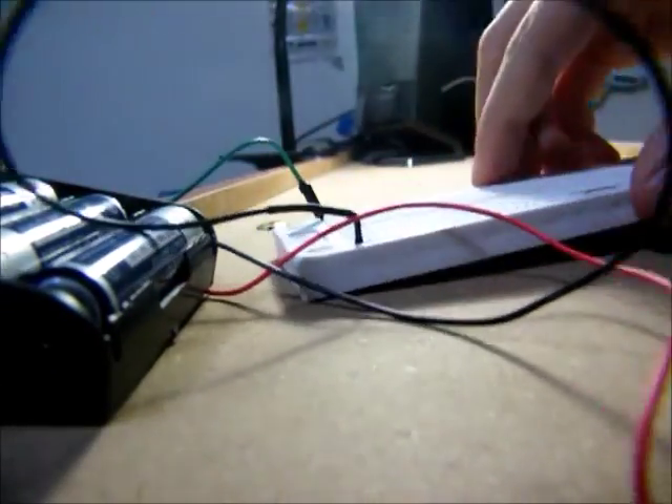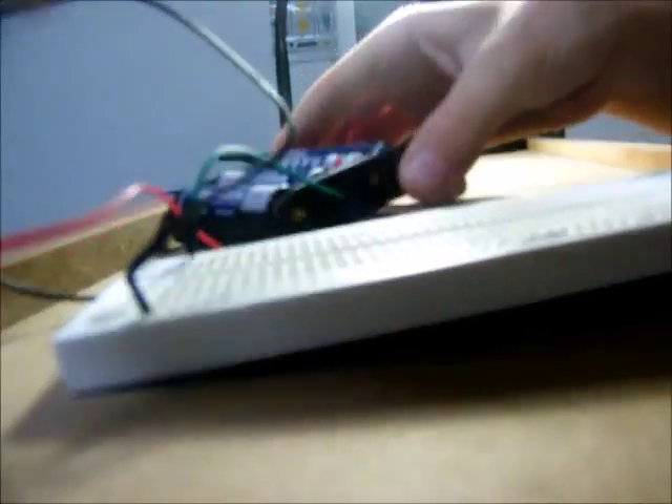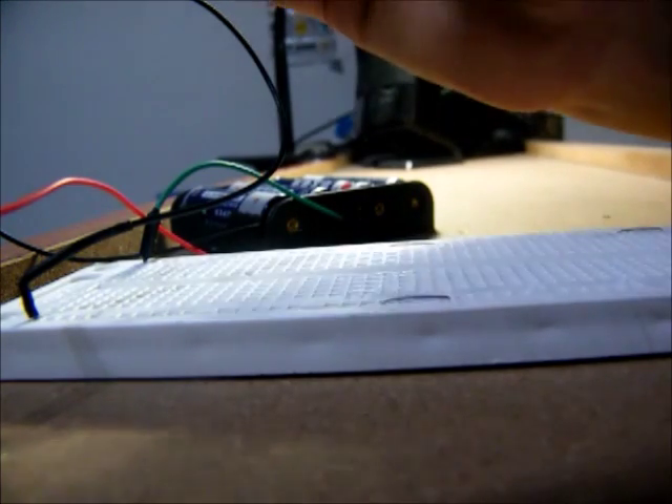Once this is done, no electricity is flowing — we will have to add some other component parts onto this circuit. First, I will grab a resistor so I will not burn out my LEDs.